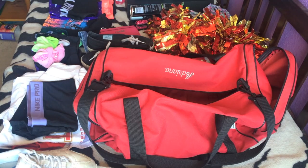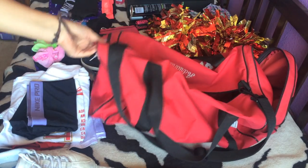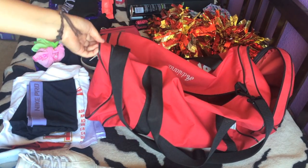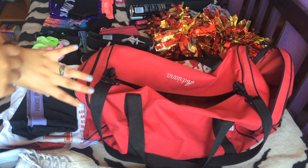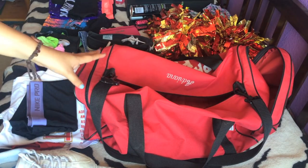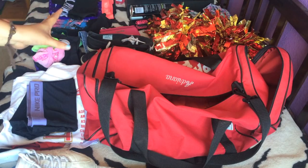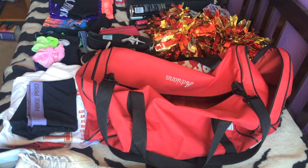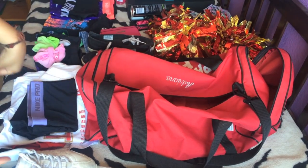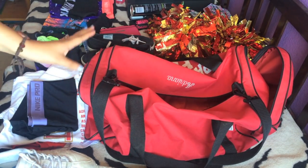I just laid everything out and I'm going to go through it all. This is the duffel bag we're going to be packing the majority of our stuff in. It was required for everyone on my team to buy it — we bought it through Varsity. If your team isn't required to buy a duffel bag, you can get duffel bags at cheer competitions, or Nike ones online at Dick's Sporting Goods, Sports Chalet, or wherever. Or you could just use your cheer backpack if you're not staying that long.